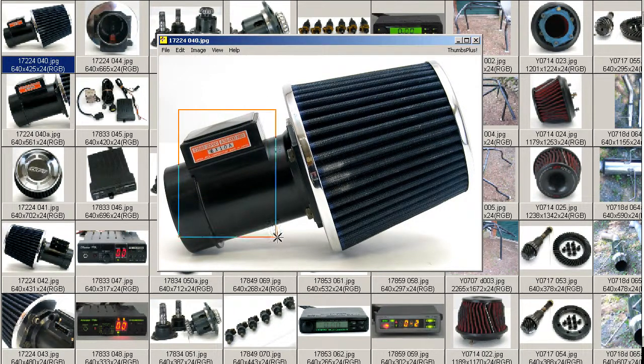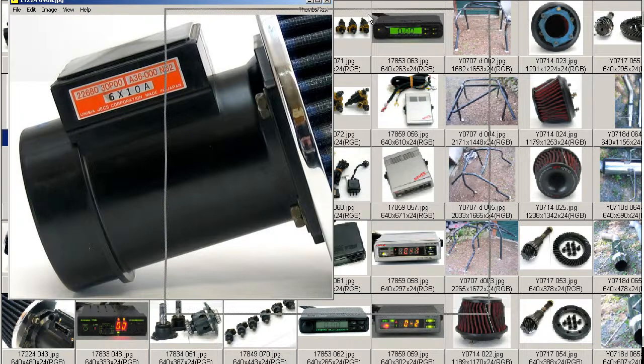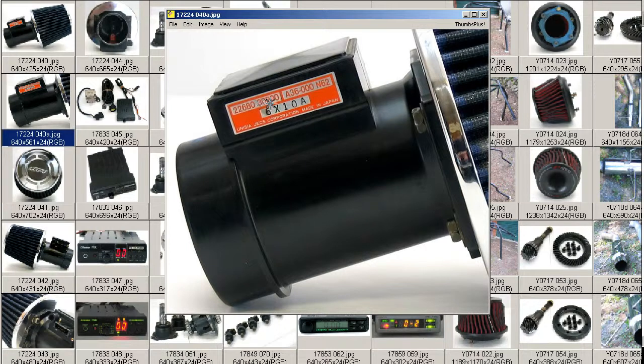This is the stock AFM with an HPI aftermarket filter. A close-up of the AFM with the part number 30P00. That's the stock AFM for the 300ZX, commonly used with many Nissan vehicles because it's the highest measuring airflow of any stock Nissan vehicle. Made in Japan by the JIXX Corporation.